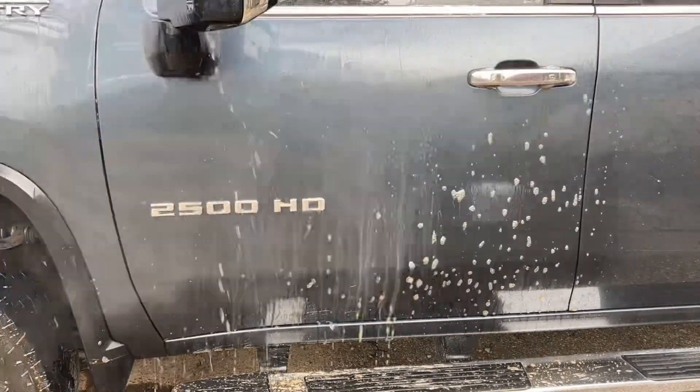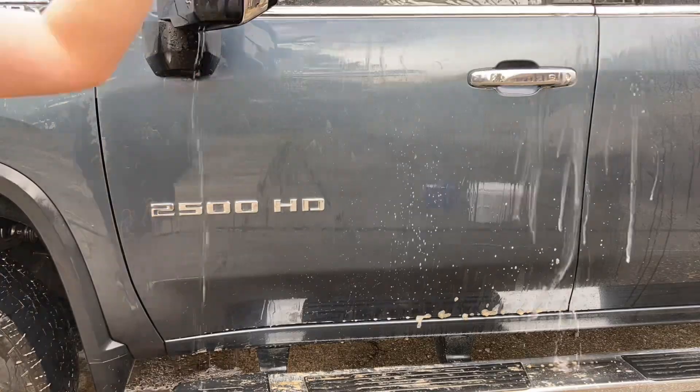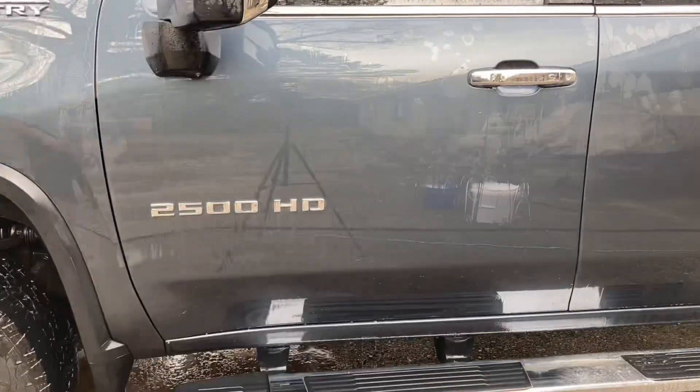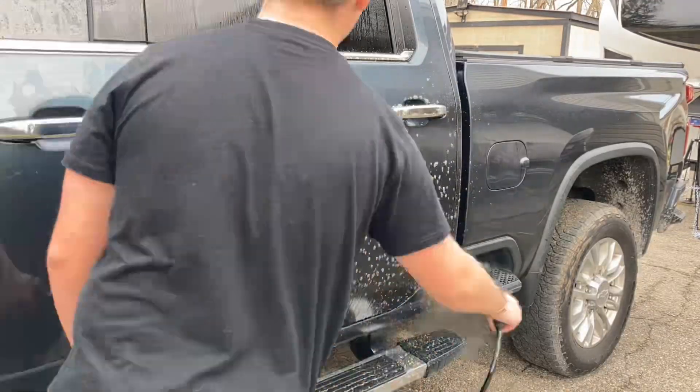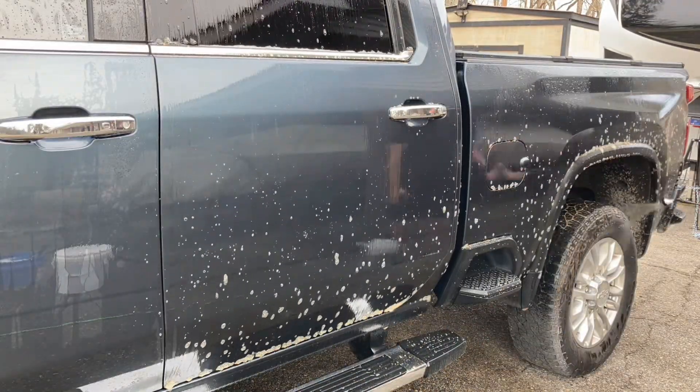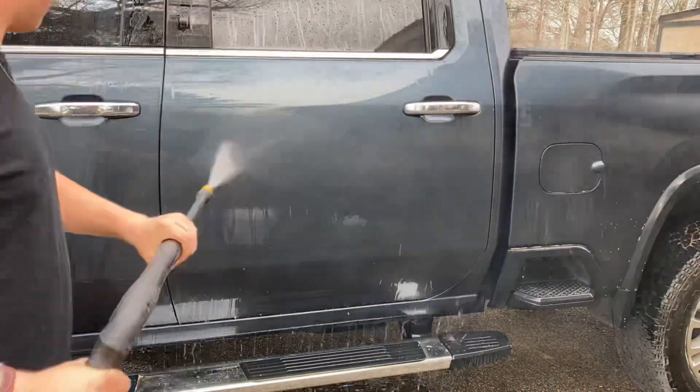Right here I'm using Dark Fury, I believe a 10-to-1 on my pump sprayer, just to break up all the surface dirt and grime before we go in with the wash. I'm just spraying it down on every panel and then pressure washing it off.